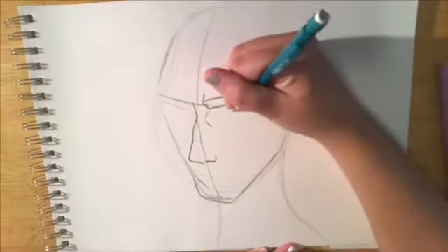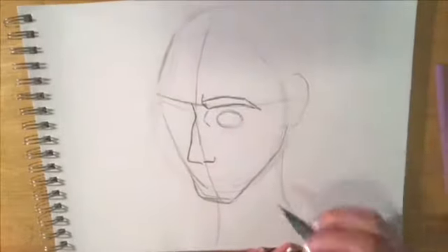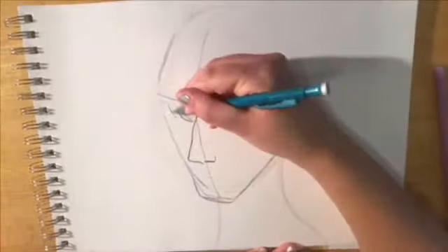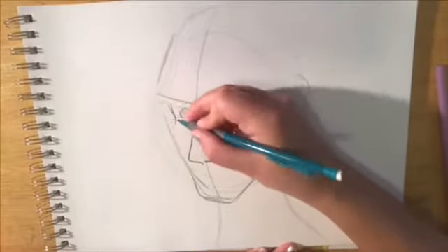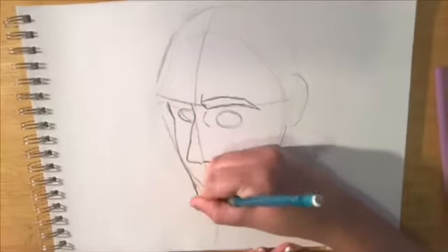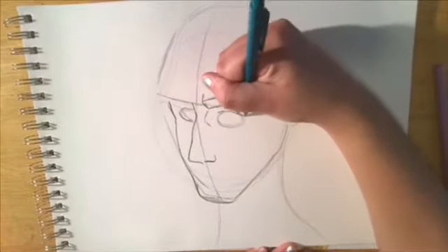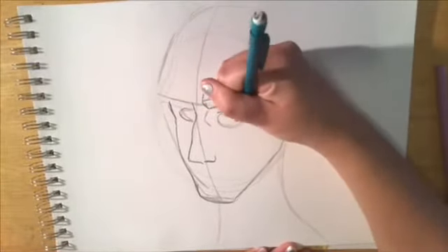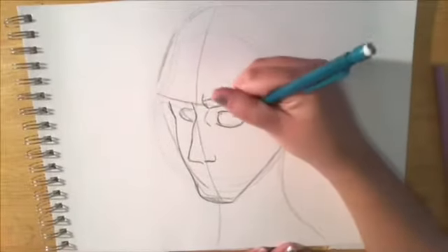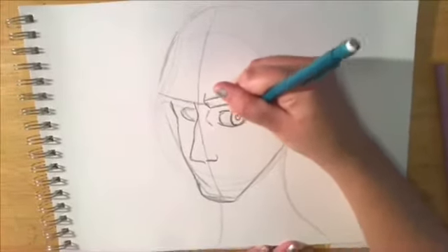Then I placed his eye, and you can really see the corner — the inner corner of his eye, so that's what that little line is there. Now I am figuring out where his cheek goes. See how it's not as far out as my original guideline — that's okay. His eyes are almost half closed, so I drew with the top and bottom lid and placed the circle inside.